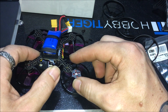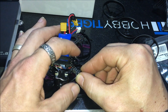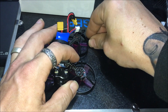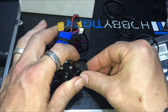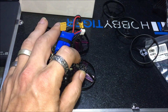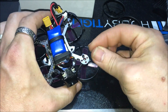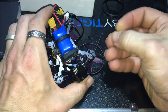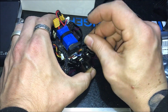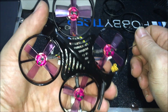I think it looks pretty good right there. We're going to grab one of the screws, try to set one of them, grab our Allen key, and tighten it down.